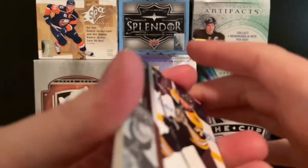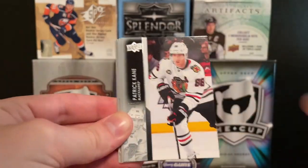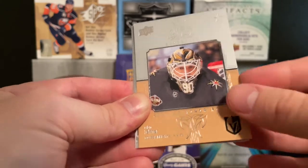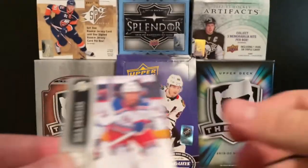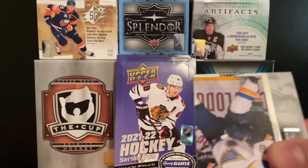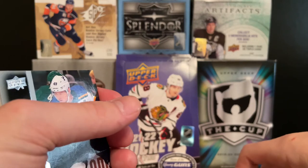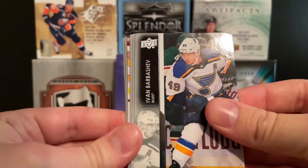Moving on to the next pack. We start off with Taylor Hall, then Patrick Kane, Nick Cousins, Kristopher Letang, and a 2021-22 Honor Roll of Robin Leonard — just a regular insert. Then Dan Yabandijad, Pastrnak, and Besser. How many young guns do we have? Two. I think we just have two, so I'm still looking for more.